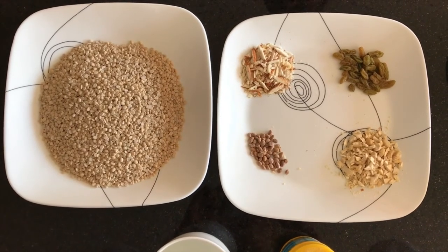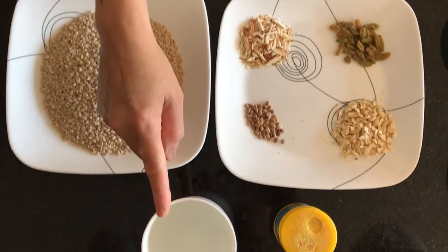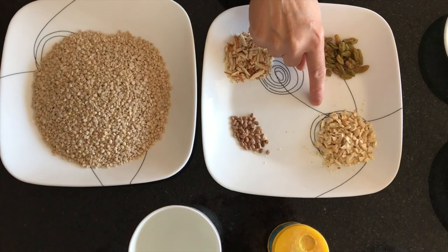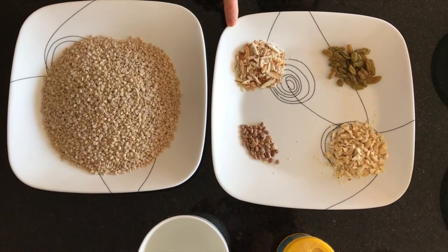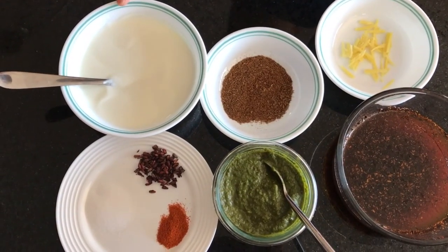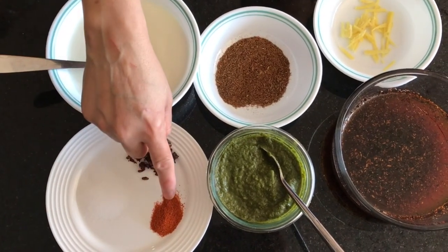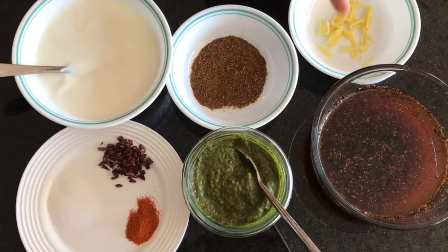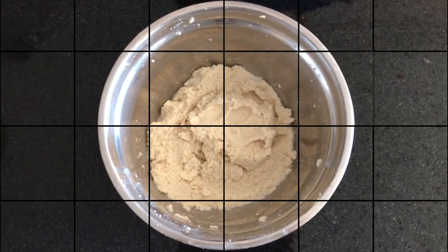To make the vada, you will need urad dal (dhuli hui), water, asafoetida or hing, cashew nuts (kaju), kishmish, almonds or badam, and chironji. To assemble dahi bhale, you need dahi or curd, salt (namak), paprika or red chili powder, anardana, green chutney, methi chutney, ginger, and cumin powder (jeera).